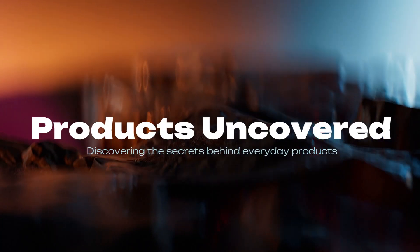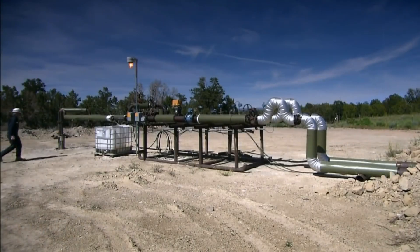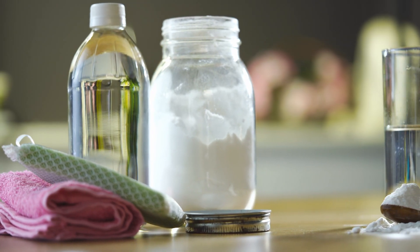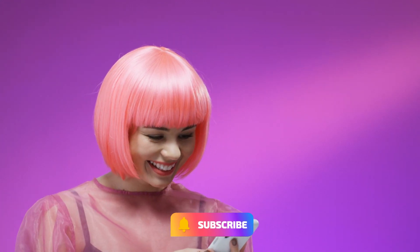Today on Products Uncovered, we're uncovering various shocking facts about baking soda — how it's made, where it comes from, and why it's a must-have in every home. Trust me, by the end of this, you'll never look at that little box the same way again. Before we get started, hit that like button and subscribe for more mind-blowing content. Let's jump in.